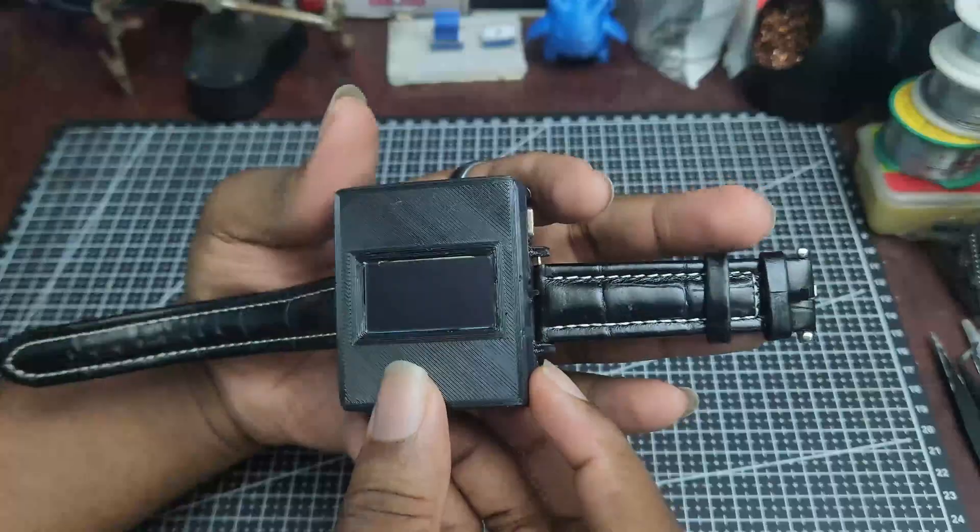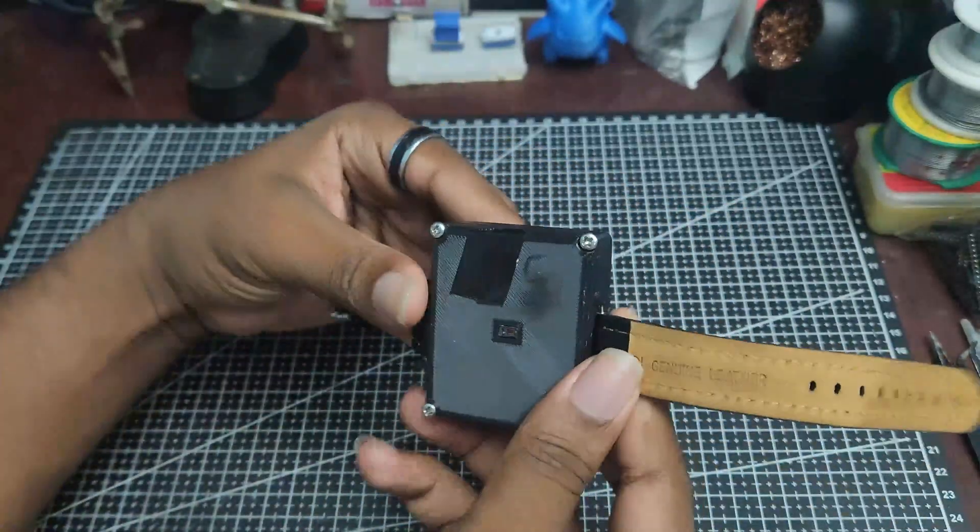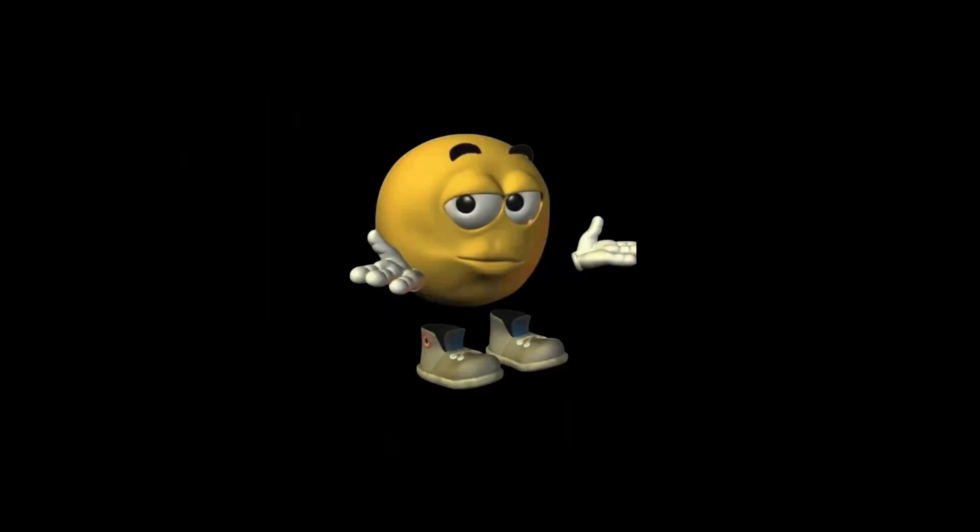Alright, so enough of my yapping. This is a simple heart rate watch which, like the name implies, monitors your heart rate. Yeah, that's all it does. I know you probably expected more but that's it. So, how did I get here?